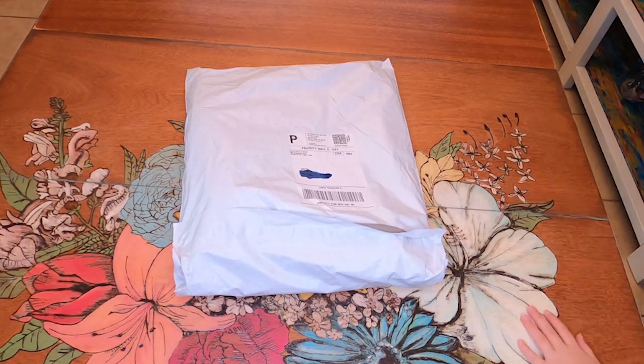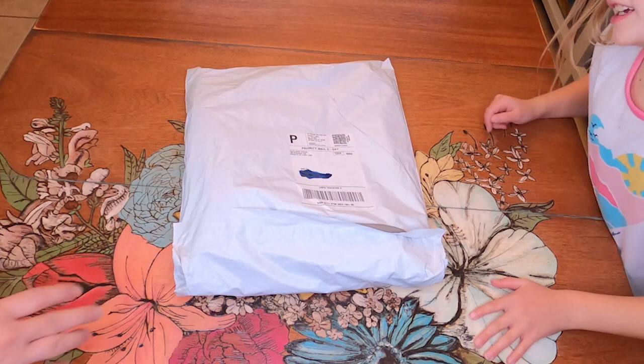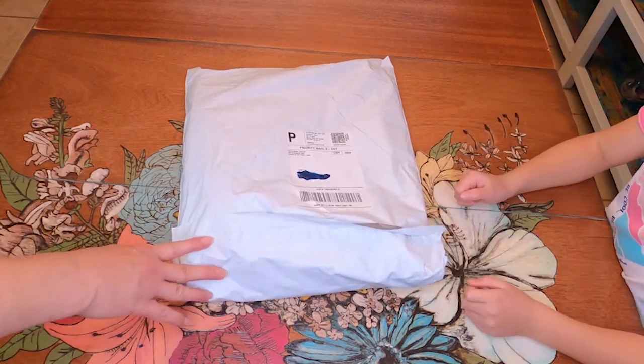Hello, we're doing another unbagging today. So let's begin.